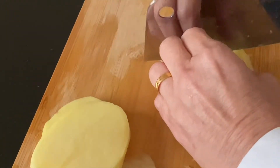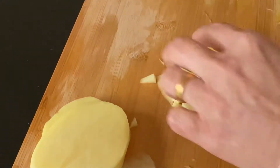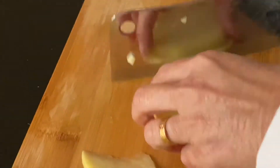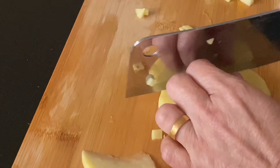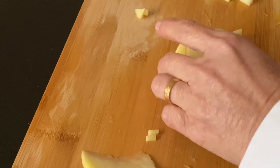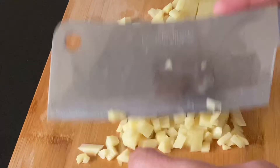Take a large potato, peel the skin and dice it into small pieces. Then take a large onion and dice it too.